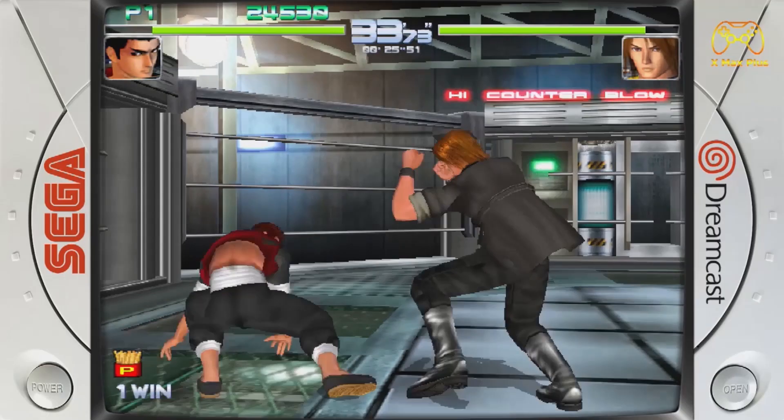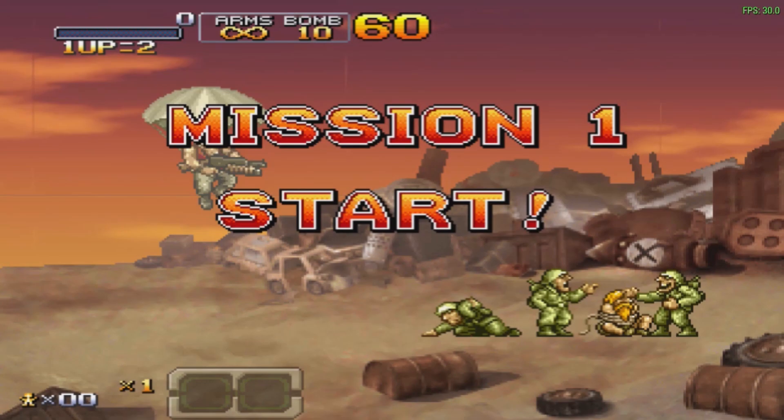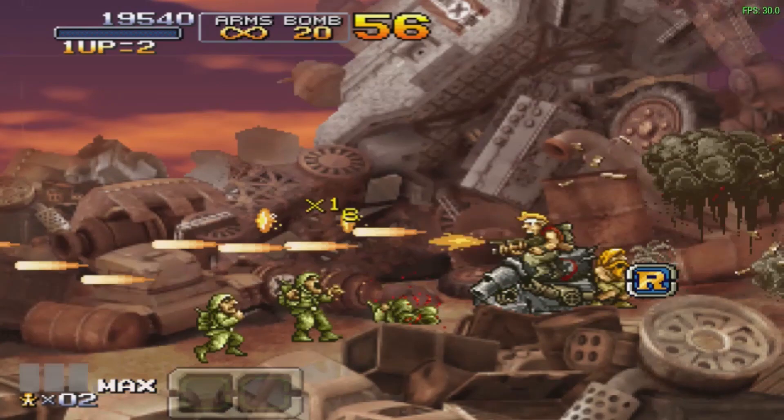PlayStation Portable will always be a problem on low-end boxes. You can see the background is glitching like crazy and there are a lot of problems. If you want to play 3D games, don't even think about it — you're going to get a lot of frame dips. For PSP and really demanding systems, we need more power like a mini PC or a higher-powered mini Android box.